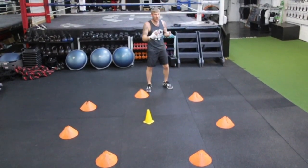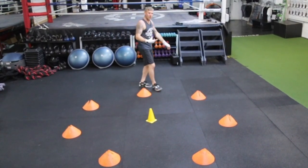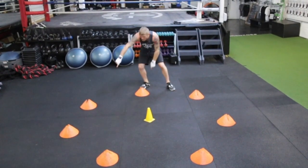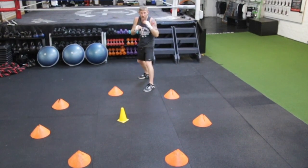This is a footwork drill for fighting an opponent whose defence is a lean back or a step back. With the cones here, if you visualise there's a line in between each cone — when I'm behind the line, I'm out of range.